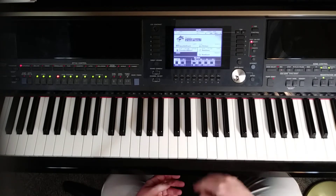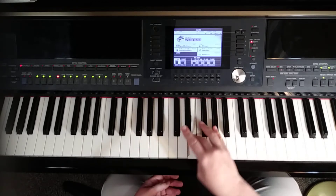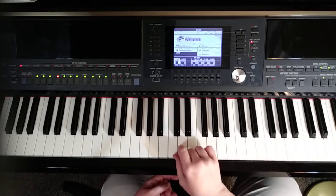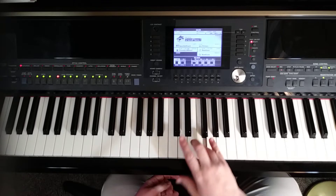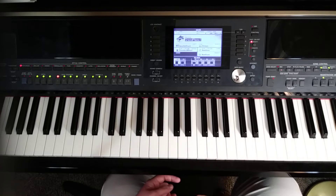We're working in C major here, which is all the white keys on the piano starting with C: C, D, E, F, G, A, B. The different numbers correspond to each note — one for the first note, two for the second, three for the third, and so on. So the chords we're going to play are based on the different notes in the C major scale that the Roman numeral refers to.